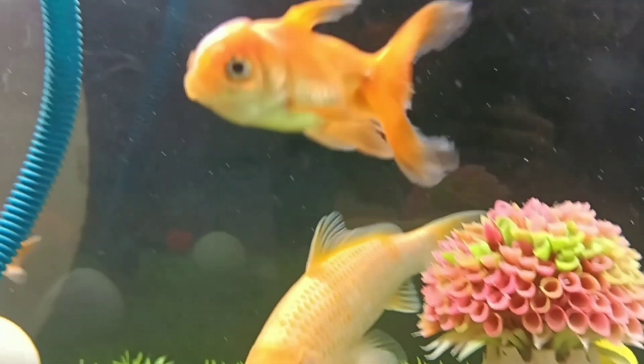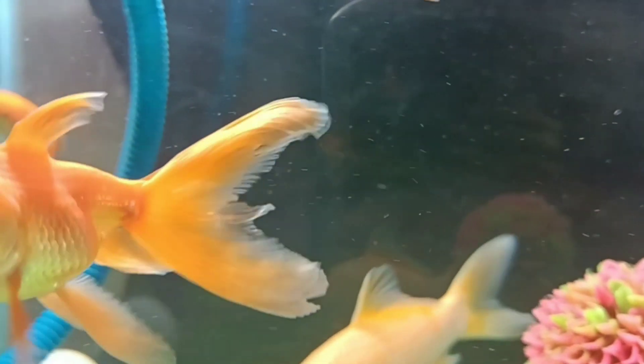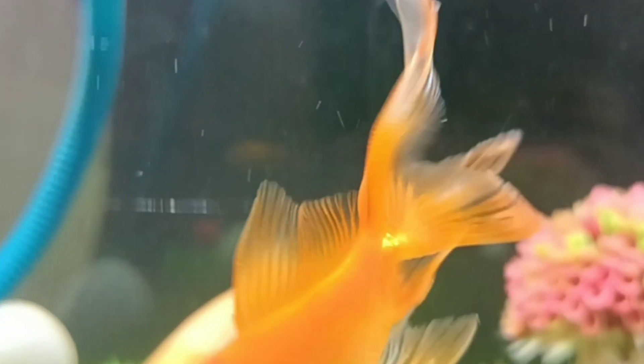These are all the details regarding whether you can keep your koi fish without an air pump. I hope this video will help you. More videos are coming soon, so please stay tuned to my channel. Thank you.